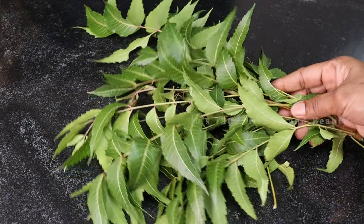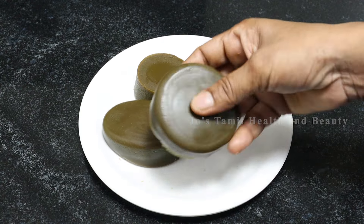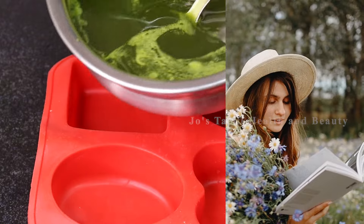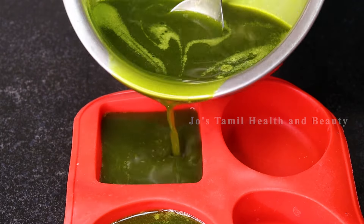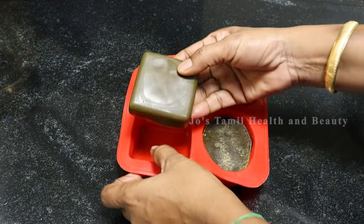Let's try the soap in the oven. There are no ingredients needed beyond the base.